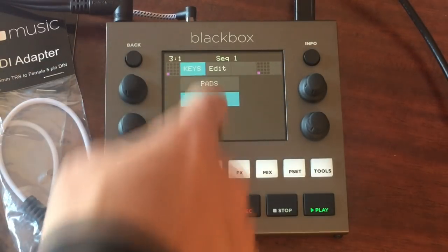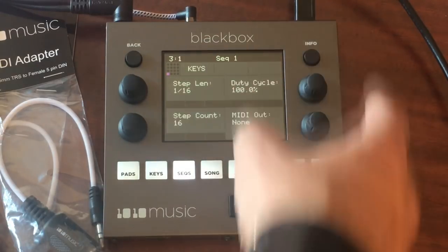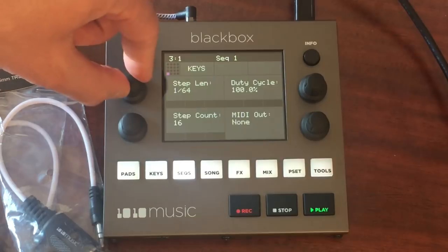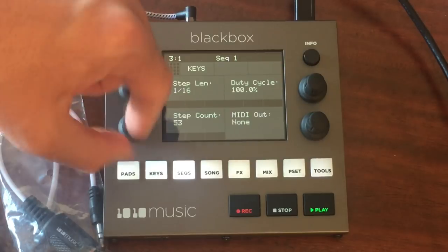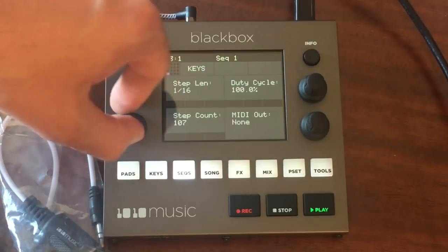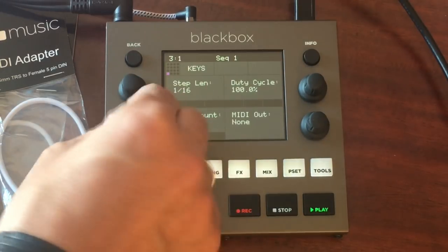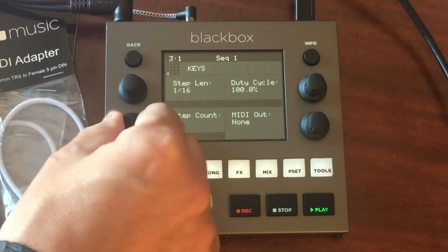Looking at the MIDI piano roll — the MIDI information for that sequence — it's a pretty handy little sequencer editor. You've got cut, copy, paste, clear, pad mode, and piano roll. For keys you've got step length, step count, duty cycle, and MIDI. The step length goes up to 1/64th notes, and step count goes all the way up to 128 — so you get 128 steps for the sequence. That's a nice long sequence.